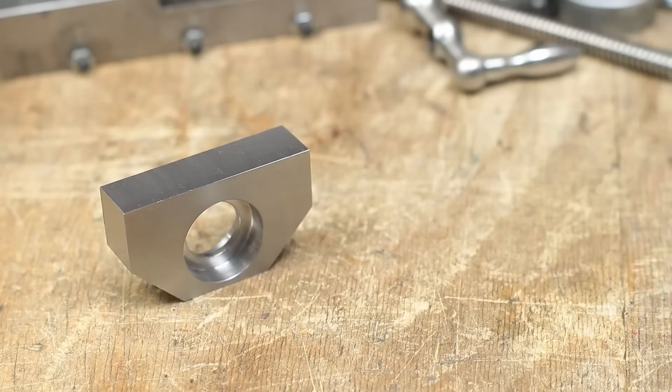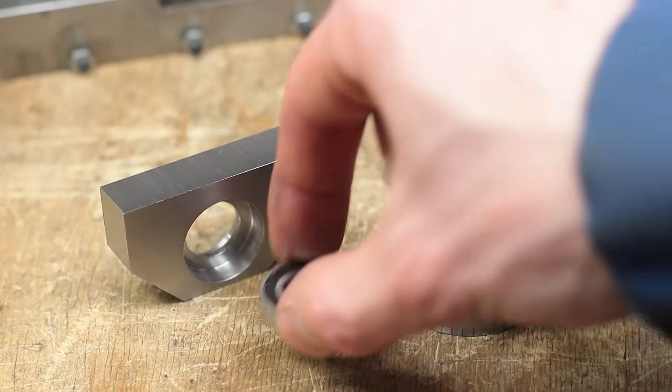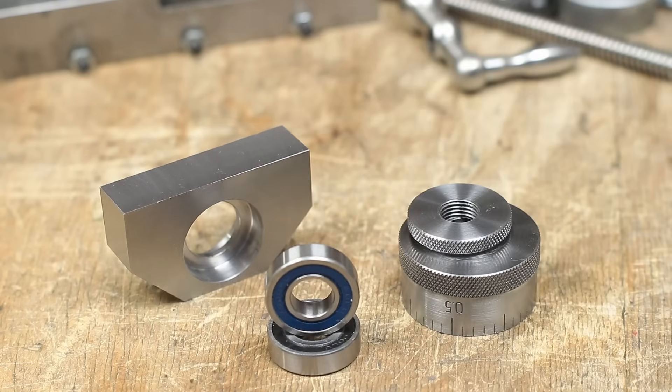And here again, all the finished parts for this episode. As said, in the next part I will finish the project with making the new spindle, some small parts and a tiny anti-backlash nut. I hope you enjoyed this build, thank you all for watching.